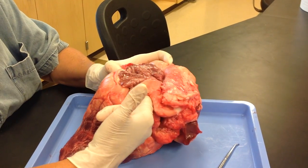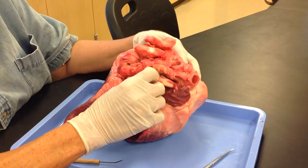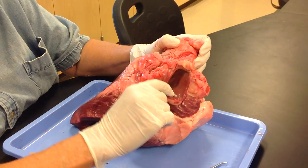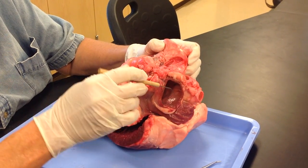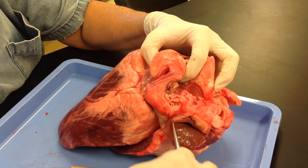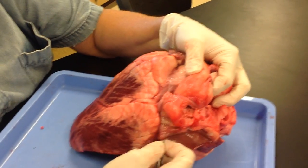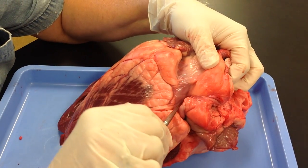Left side is oxygenated blood. On the right side, with the right atria, you have three structures that go into the right atria. You have your superior vena cava, your inferior vena cava, and the third thing that dumps deoxygenated blood into your right atrium is this structure here, which is your coronary sinus.